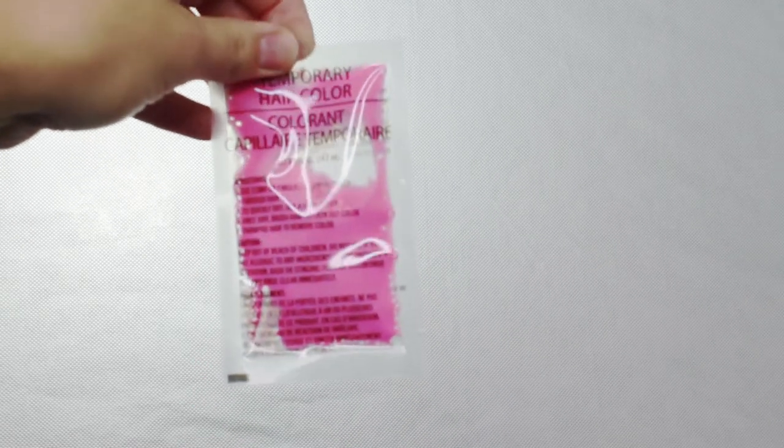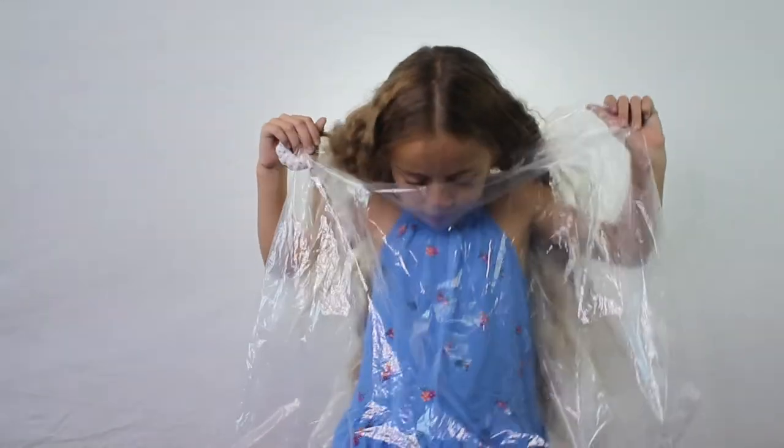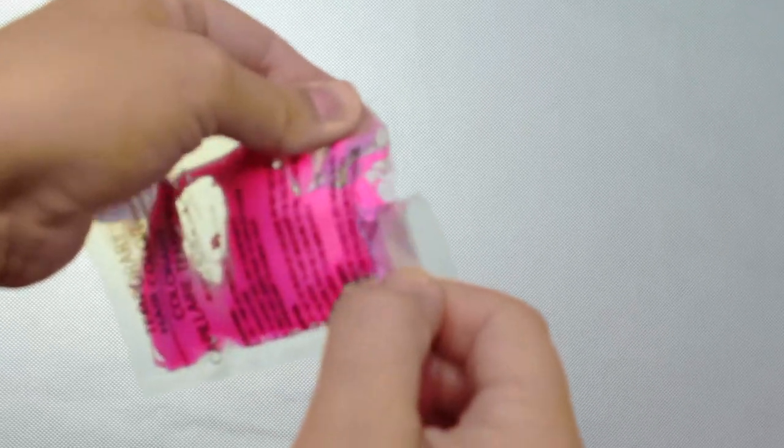It just came with this pink kind of goopy hair dye and also came with a comb if you wanted to use a comb. I just put a trash bag over her and tied it in the back so that way you didn't get her clothes all dirty.